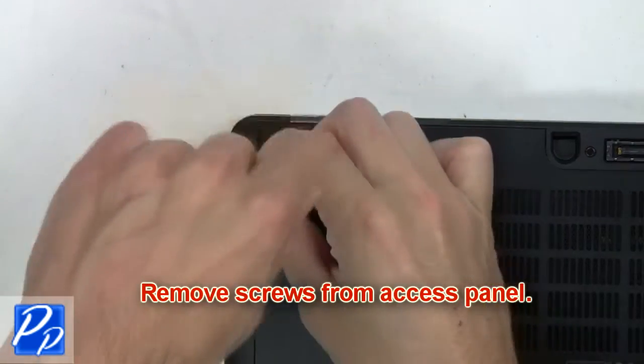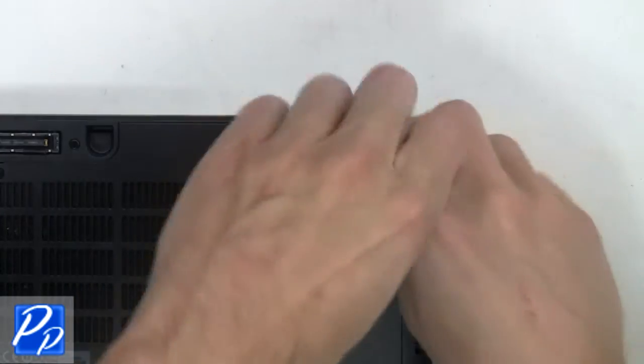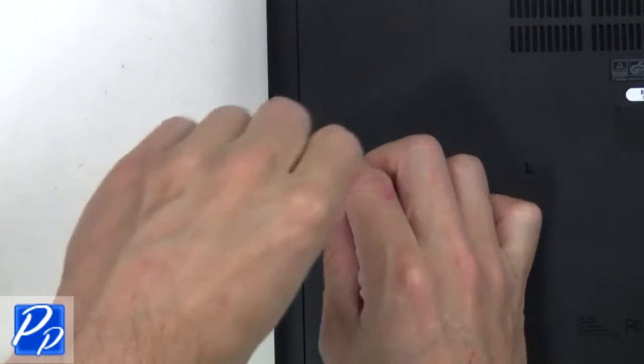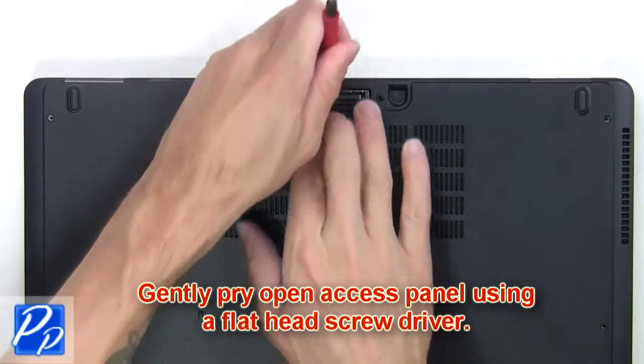First, you're going to remove the screws from the access panel. Next, pry open the access panel using a flathead screwdriver.